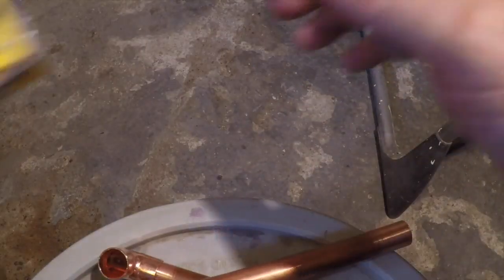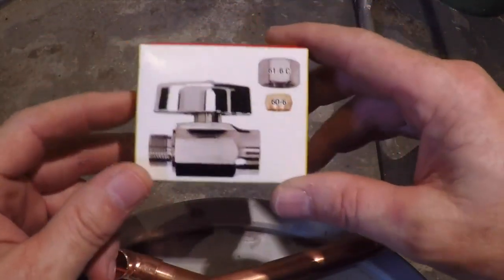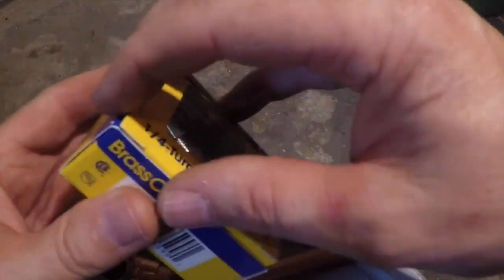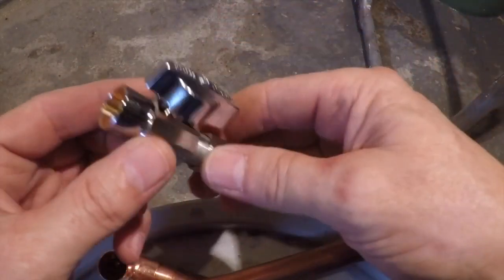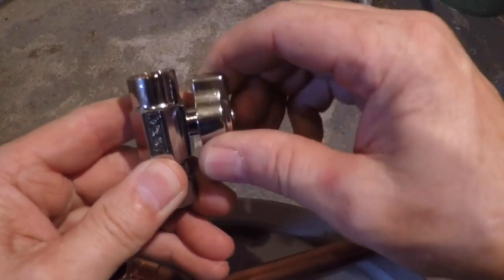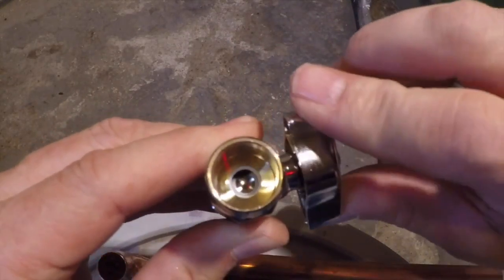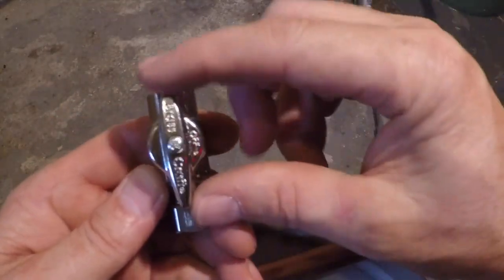When you replace a valve, my personal recommendation is to go with a quarter-turn ball valve instead of those screw valves that take two or three turns to open or close. This one is just a quarter turn closed, quarter turn open. There's a ball in there with a hole in it — that's why they call it a ball valve. When it's lined up with the pipe it's open; when it's across the pipe it's closed.